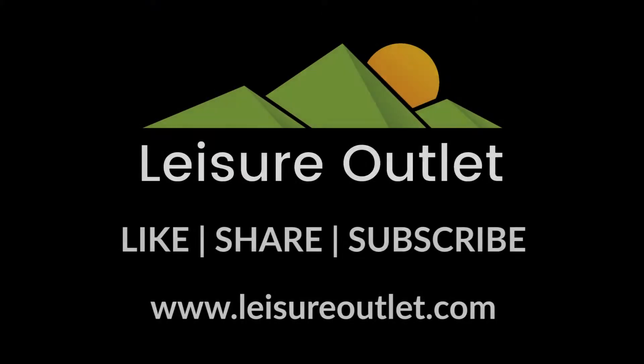Thank you for watching this video. For more great content, please subscribe to our YouTube channel, or you can visit our website at www.pleasureoutlet.com.